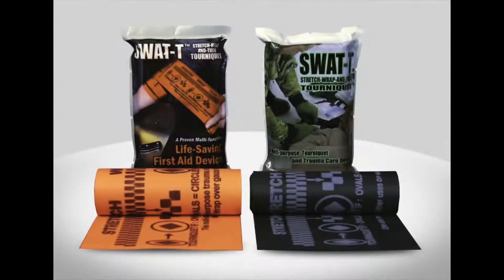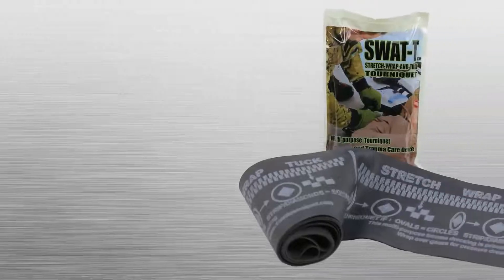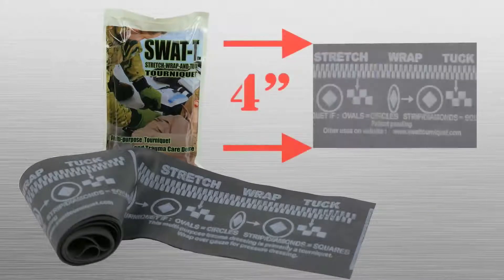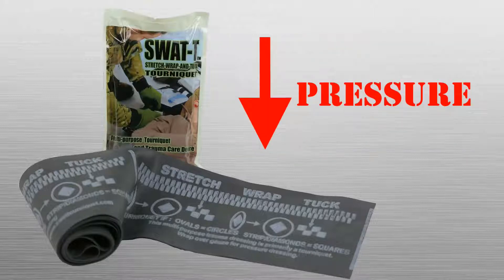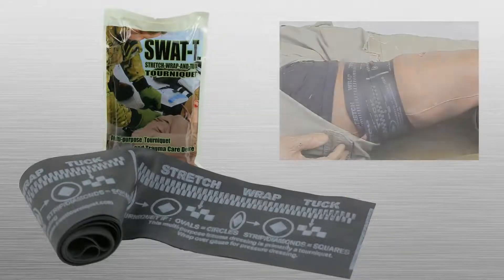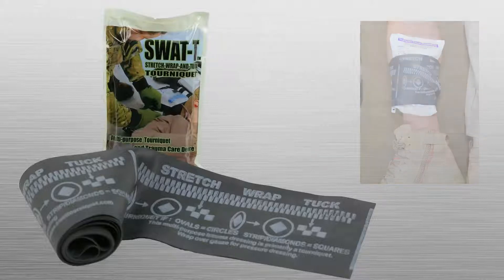The SWAT-T Stretch Wrap and Tuck Tourniquet from TIMS Solutions is a unique multipurpose medical device. The wide elastic band construction has been clinically shown to function effectively at lower pressures than traditional windlass style tourniquets, meaning less potential for injury and less pain. The SWAT-T's unique design allows it to serve as a tourniquet, pressure dressing, and elastic wrap, among numerous other potential uses.